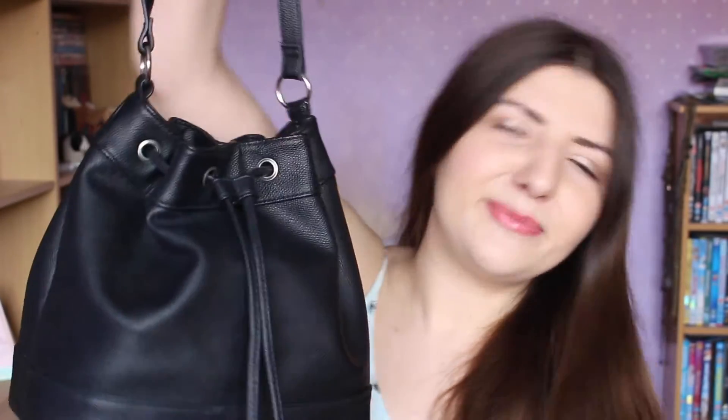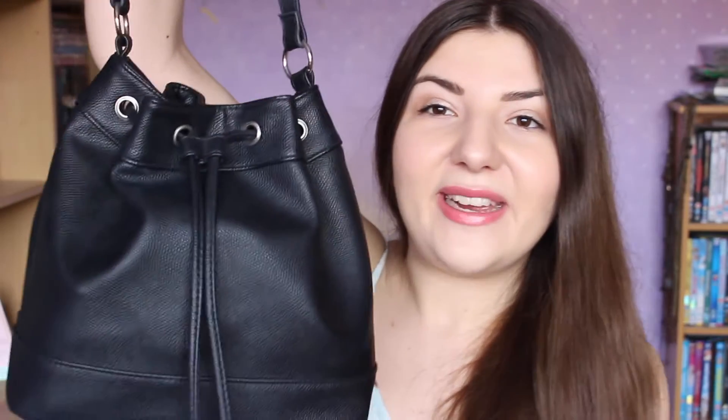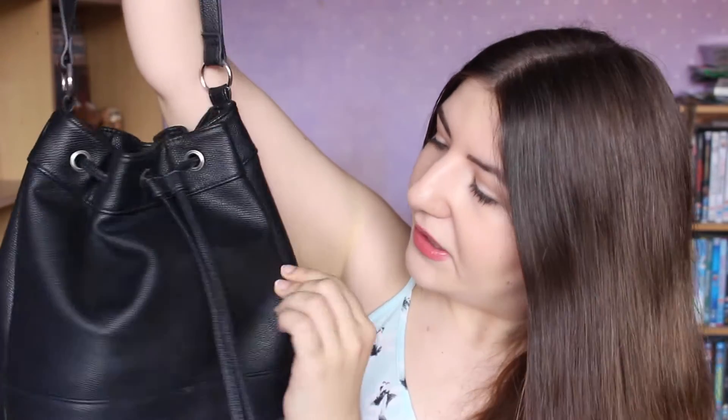The bag I'll be taking around the parks is this black bucket duffel — whatever you want to call it. It has a textured effect to it and it's crossbody, though I just tend to put it over the shoulder. It's just black with silver detailing. I like it because it's very simple and it's going to go with every outfit — black's just easy.